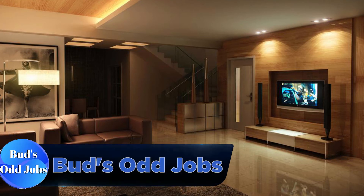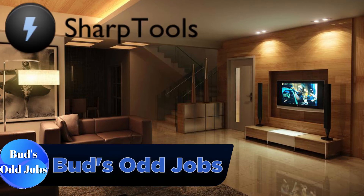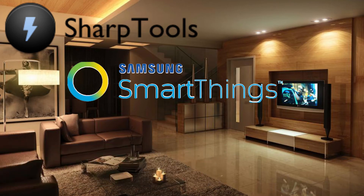Hello and welcome to the channel. Today I'm going to show you how to create a SharpTools routine using SmartThings.